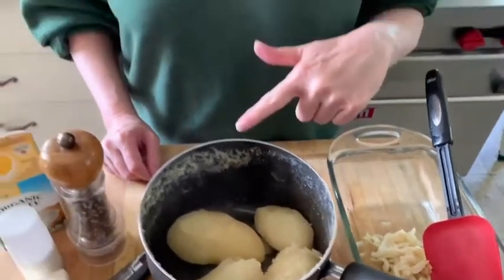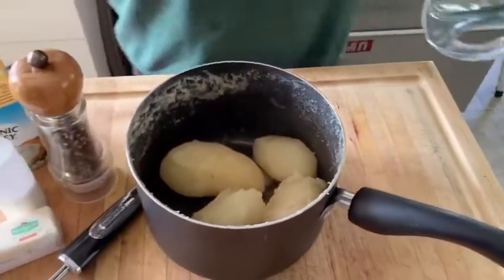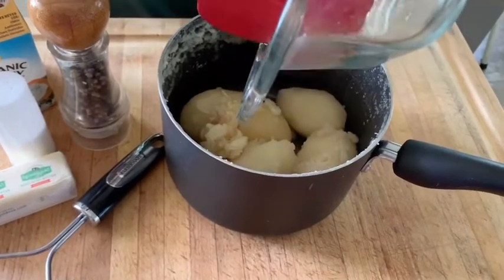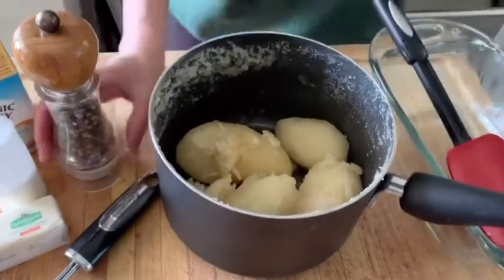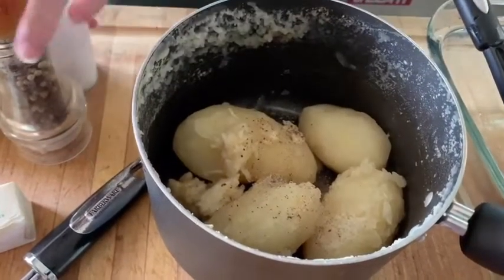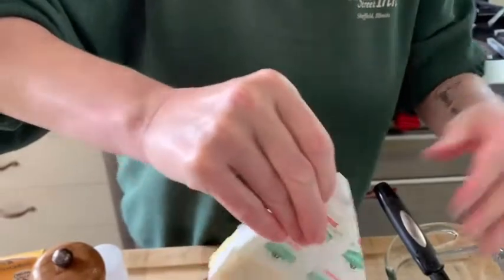Our potatoes have been cooked and I've drained off the excess water. I'm taking all that delicious roasted garlic and putting it in with the potatoes — even though I kind of just want to eat those with a spoon. Then some fresh cracked pepper and a little bit of salt.